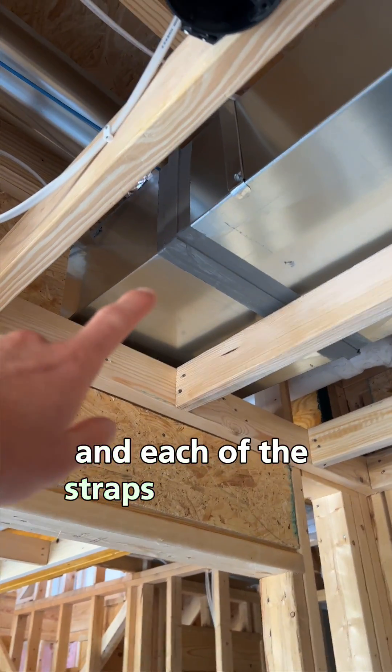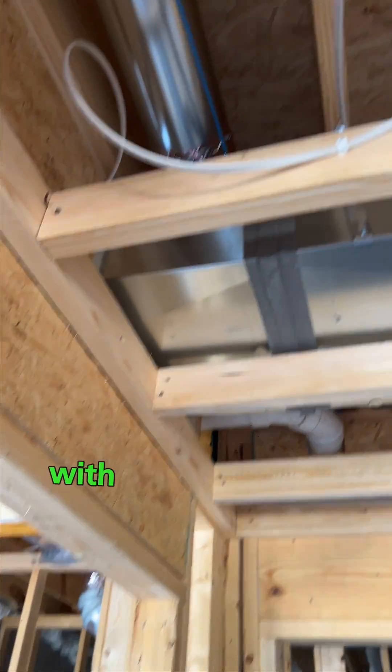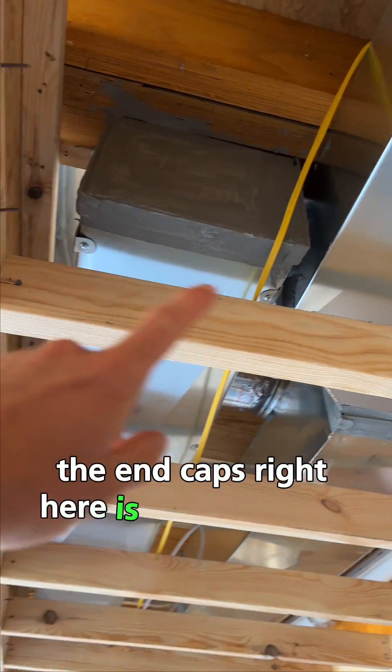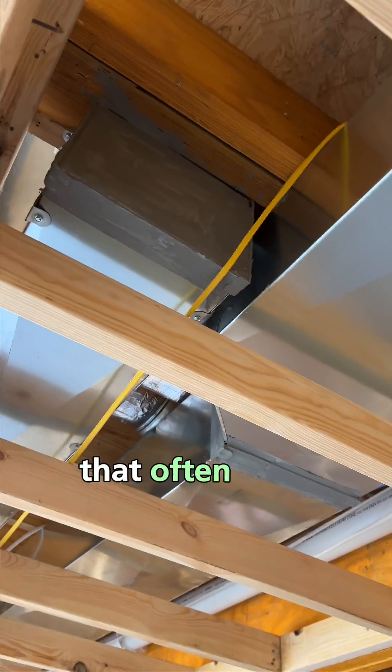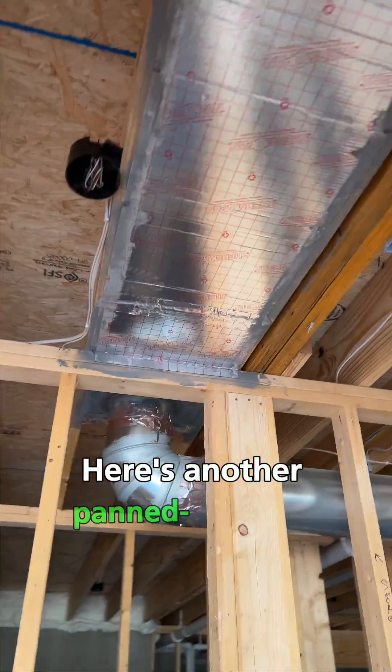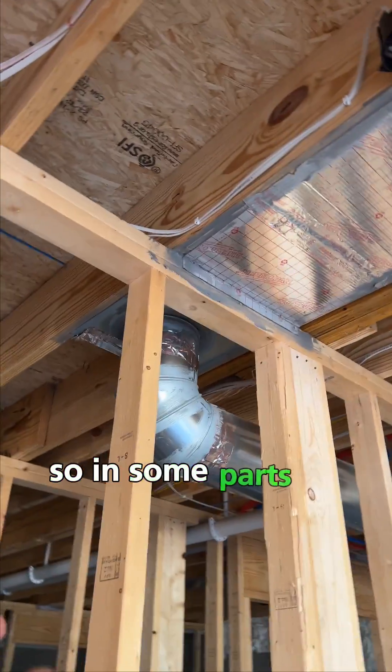They've used the duct mastic to seal those materials to the framing. If you follow it back here you'll find the trunk line, and each of the straps have been sealed really cleanly with duct mastic as well. The end caps right here are another place that often gets overlooked, and they did a good job here.